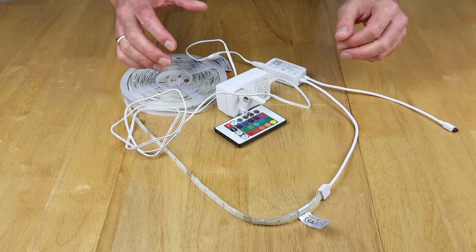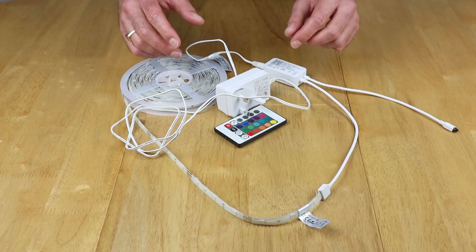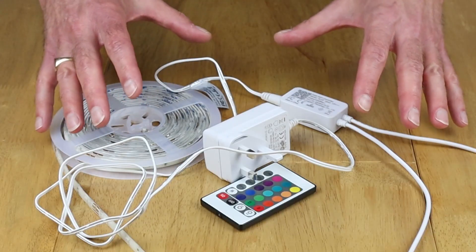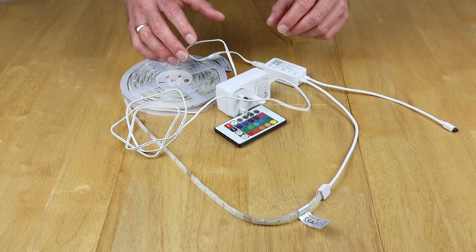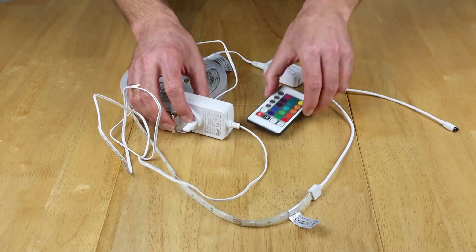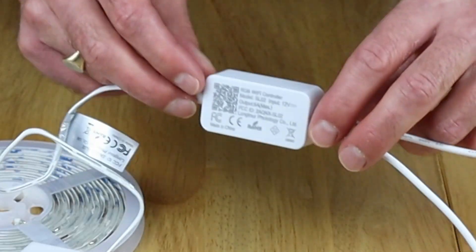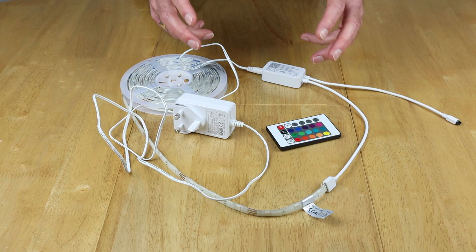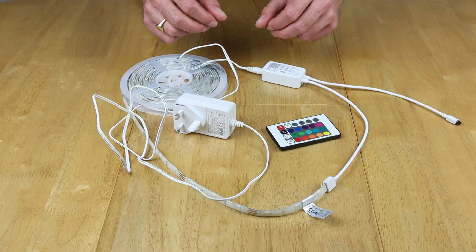This is the SL-02 smart light strip from Teckin. The original unboxing and setup video is currently being suggested in the top corner right now. You're probably wondering why I've got this particular light strip out and what that's got to do with the 372 watt hour. In actual fact this would just plug in as normal to the AC output, and you control it with the infrared remote or using your mobile phone via the Smart Life app. I'm going to show you a little tip to get more out of your 372 watt hour, so this actually lasts for longer.